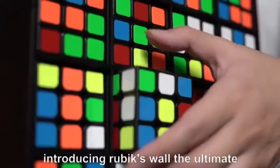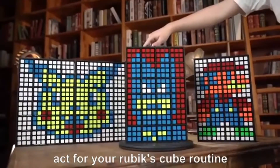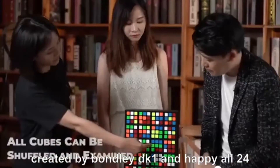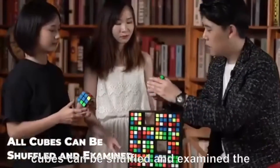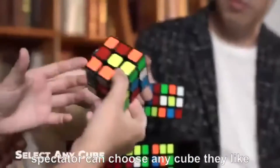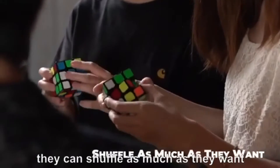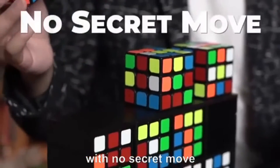Introducing Rubik's Wall, the ultimate act for your Rubik's Cube routine. Created by Bond Lee, DK Wong and Happy, all 24 cubes can be shuffled and examined. The spectator can choose any cube they like. They can shuffle as much as they want, with no secret move.